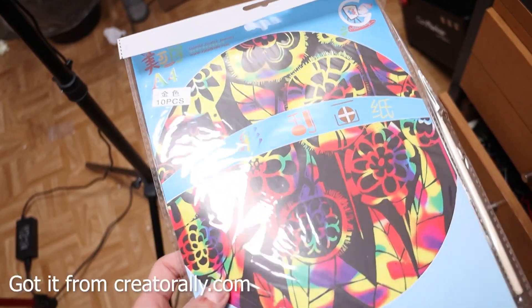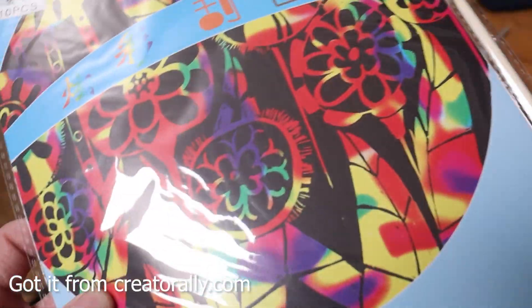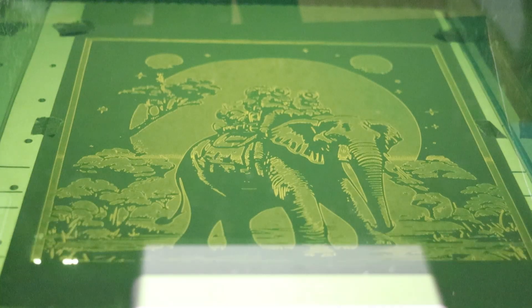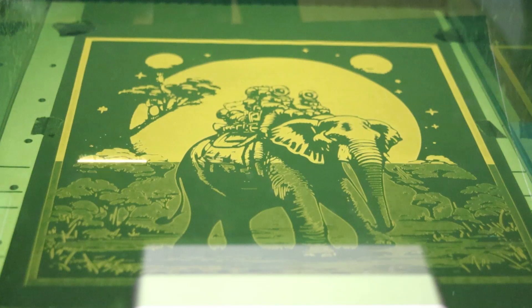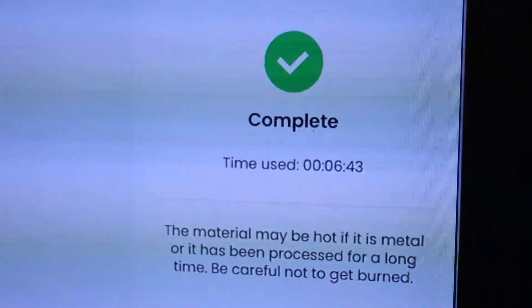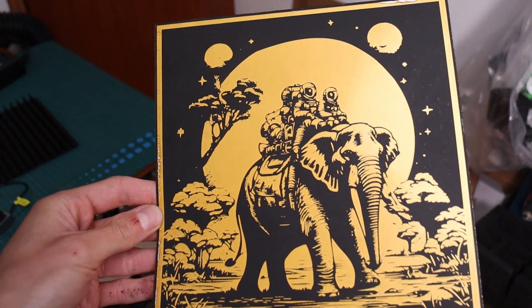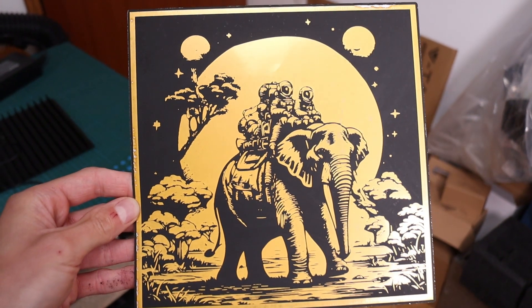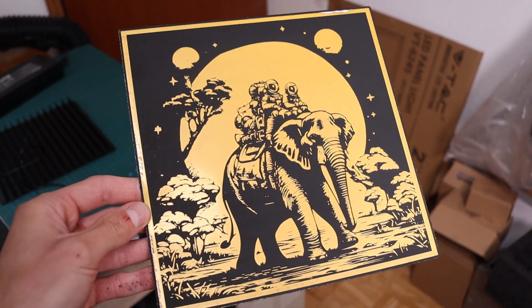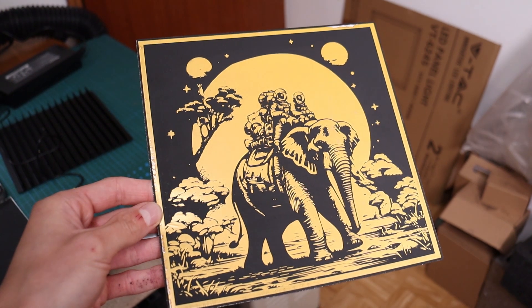I got some scratch paper from Creatorly, which sells a lot of various materials for laser engravers, which nicely supplements the vast offering of XTool materials. I used the AI generator to generate an image of two astronauts riding an elephant. I ran two passes with fiber laser for maximum effect. The whole engraving is very large, and it took just under seven minutes to complete two passes, which is incredibly fast. With some tweaking of parameters, it could be done in a single pass, cutting the time down even more.